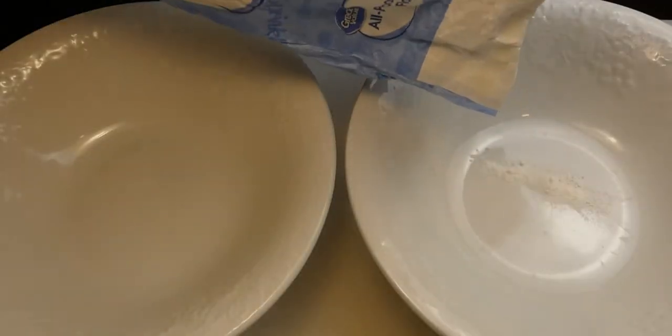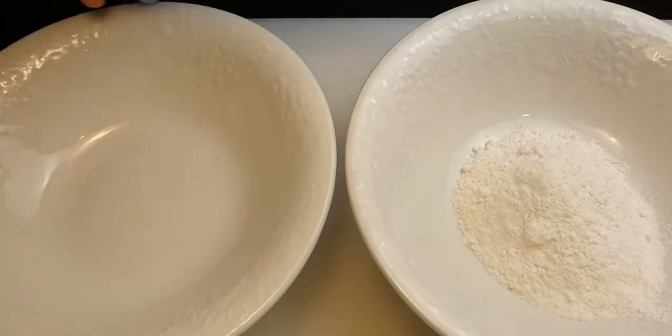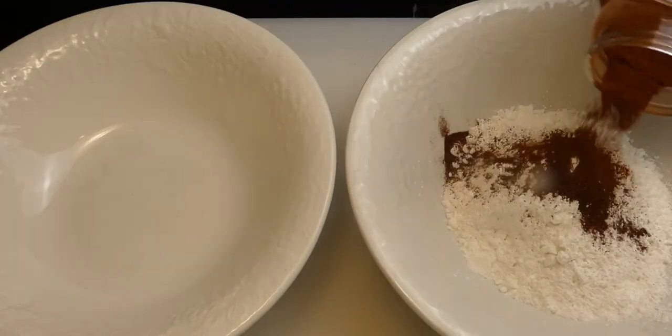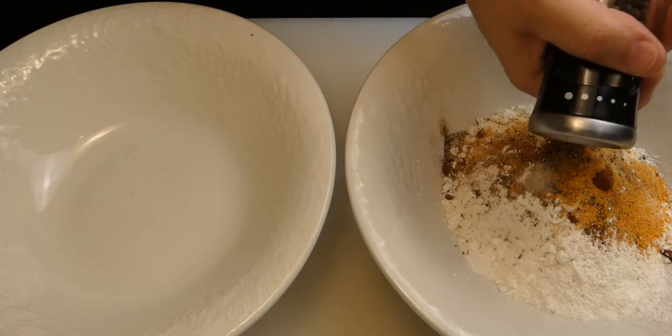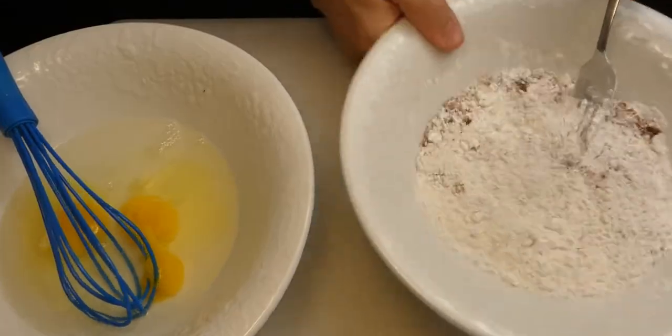We put that aside and get our boneless chicken breading ready. For our chicken, about a cup and a half of flour, quarter cup of cornstarch, salt, cayenne pepper, paprika, granulated garlic, granulated onion, seasoning salt, and fresh pepper. Now we add two eggs and about a half a cup of water. Mix and set aside as well.